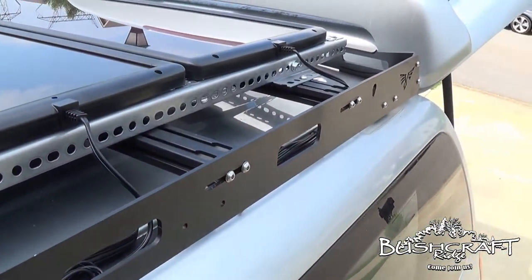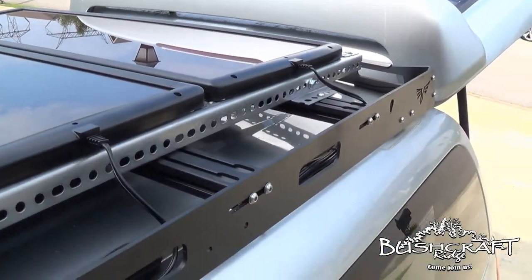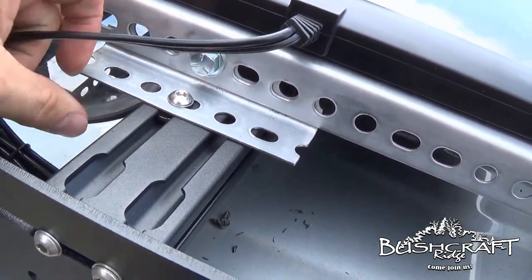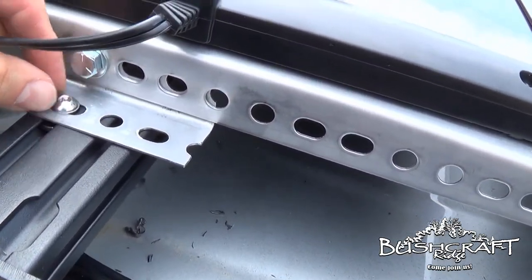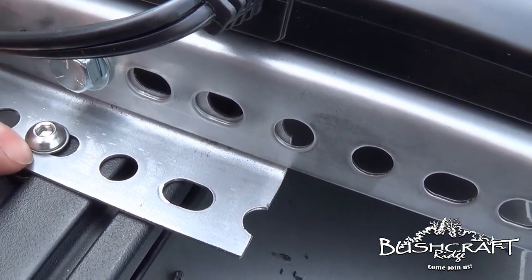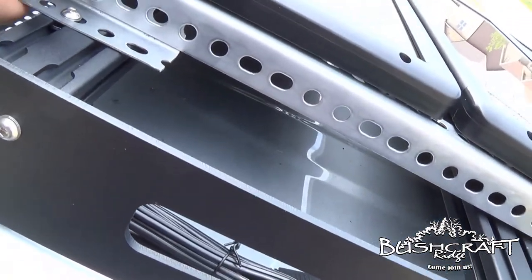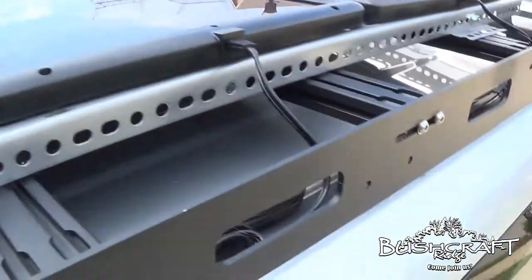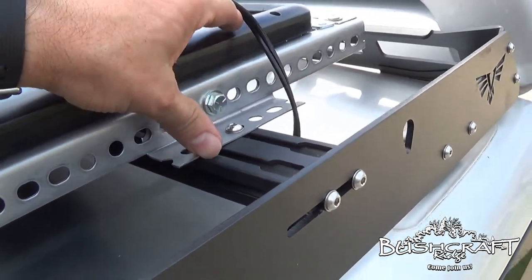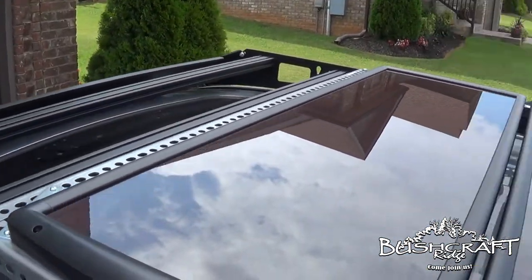We got her up here! Everything worked out the way I had planned — had to improvise along the way like I always do — but we got her on here. It is not moving. You can see how I built these little feet and used that little piece I showed you to keep it on there. Got a washer on there — may need to upgrade that washer game a little bit, but we'll see.